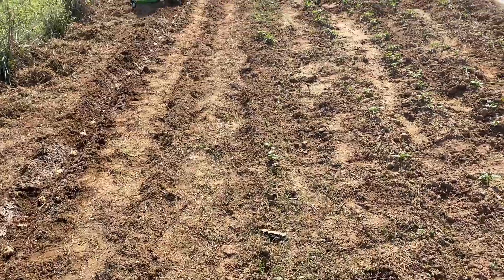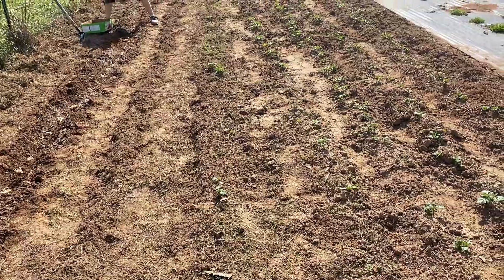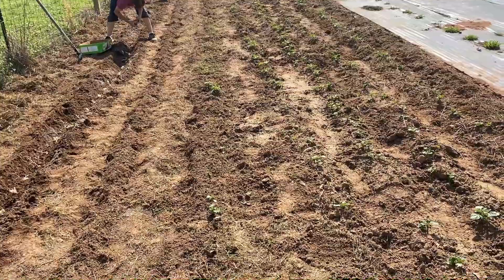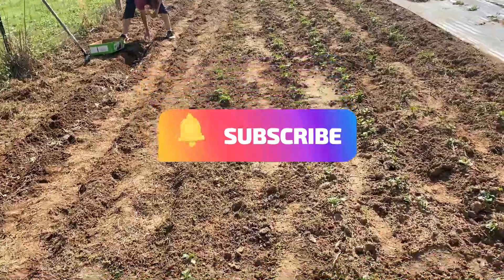Yeah, they went sprouting too quick, so we thought we'd put this up here just for a little encouragement, get you down the road a little bit more. You can see in the background I've already got my big tiller gone.